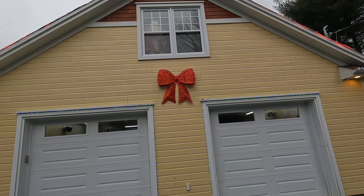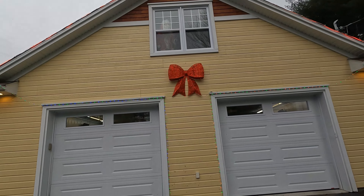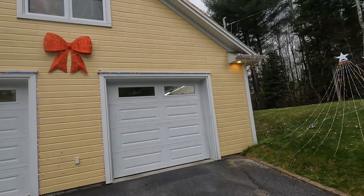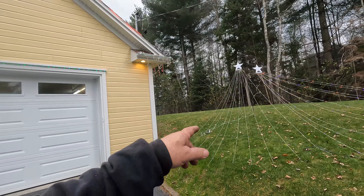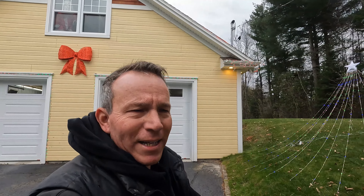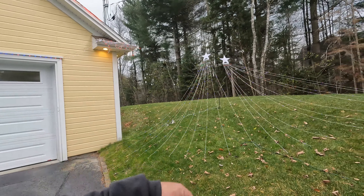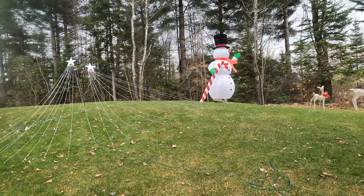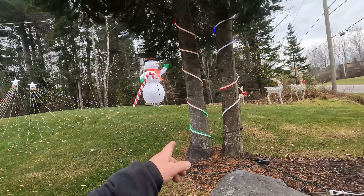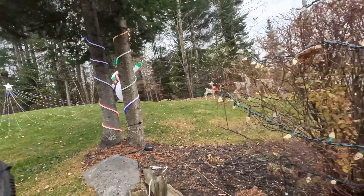Got a Santa Claus up there in the window — at night the light comes on. Got that bow — the decoration is in French. Got our deer hanging out over there and the big snowman. Only did two trees with the neon, that's it.